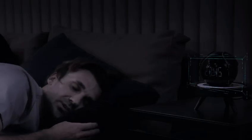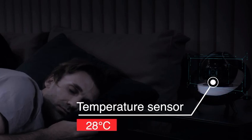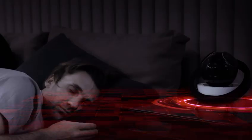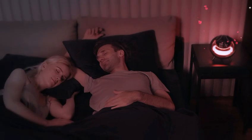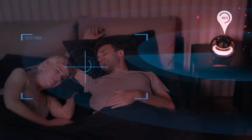After the smart sleep aid is activated, HoHo will automatically adjust to the optimal sleeping temperature, drive away mosquitoes, and combine white noise, light, and fragrance to help you fall asleep quickly. When it detects that you have fallen asleep, your home appliances and sleep aid functions will automatically turn off.